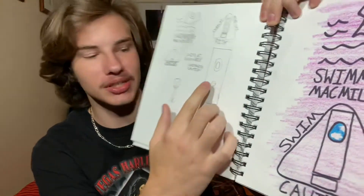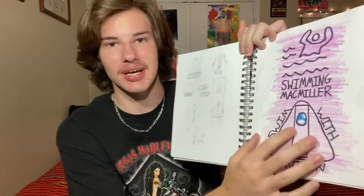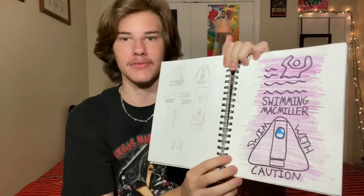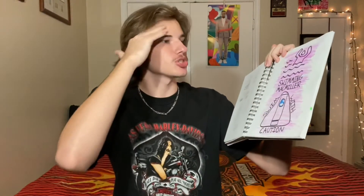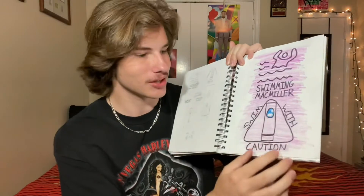I did fiddle around with the idea of including Mac in here. Both of the designs — this is going to be the front, this is going to be the back — are based off of swimming and pool signs that are on the side, like the no lifeguard, swim with caution, stuff like that. So that's what this is based on.